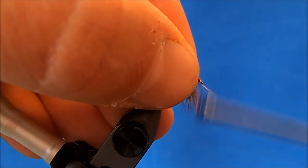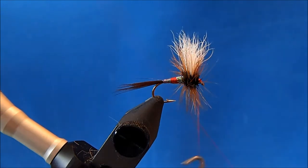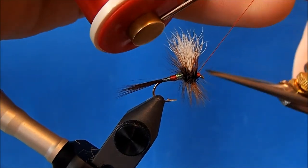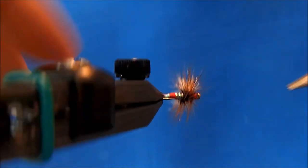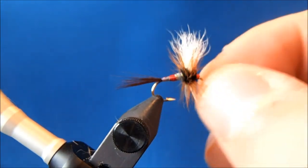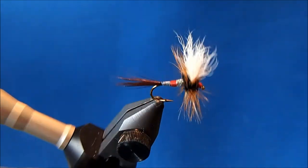I'll hold everything back to finish my thread head and put a couple of whip finishes in. You're likely to catch a couple of hackle fibers when you finish the fly, so I'll come back and remove those. If you'd like, drop a head cement on there to finish — and that is a Patriot.